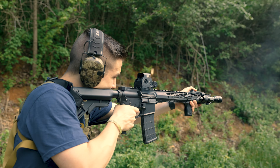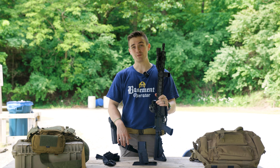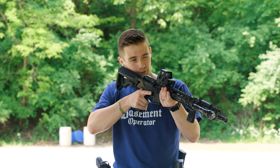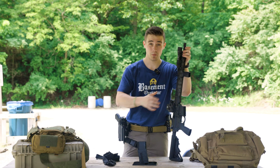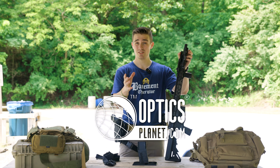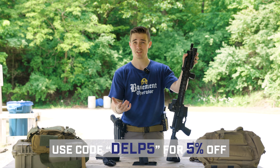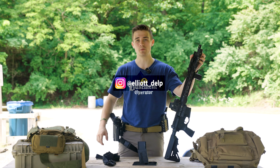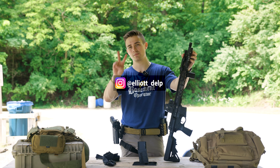Other than that, it's been an incredibly accurate upper. It has a really nice barrel in it — that's one of the things OpticsPlanet likes to show off: that fluted barrel. It's been a really, really nice little upper and I can't complain too much. Big thanks to OpticsPlanet for sending it out and helping with the build. Hope you guys enjoyed the video and learned something. Remember to use code DELP5 at OpticsPlanet, check out Basement Operator, and follow me on Instagram for all the bougie Basement Operator photos. See you on the next one — as always, take someone outdoors. Peace.